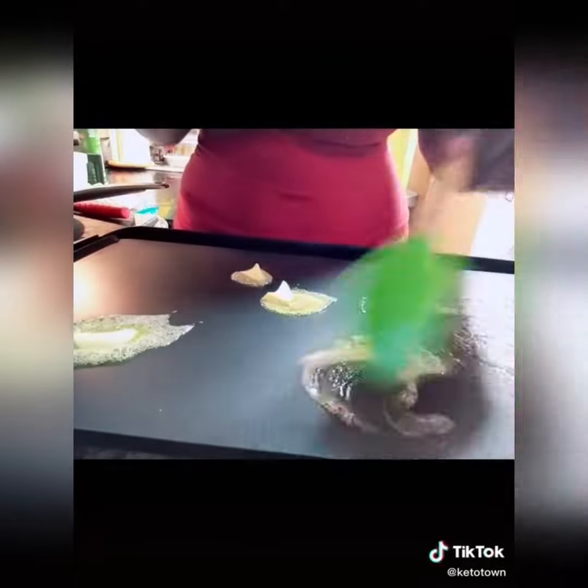I turned my griddle to 350 and grabbed my Kerry's Gold Irish Butter. If you haven't tried this butter, it is so good — it's on the list of top butters for keto. I went ahead and spread that onto my griddle and got it nice and covered.